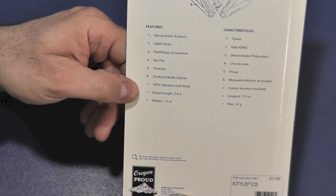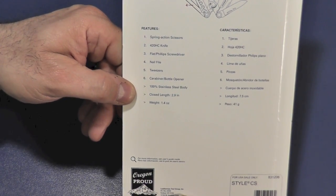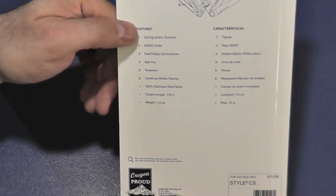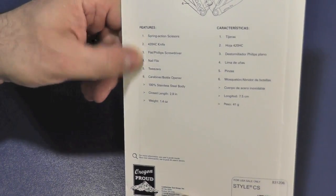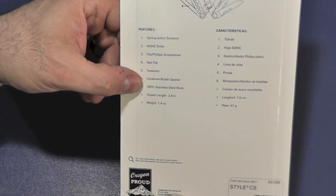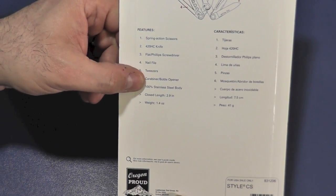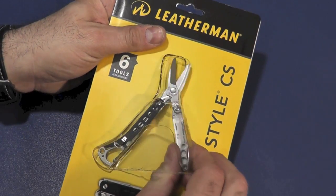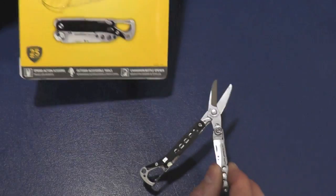One thing to point out is the closed length is 2.9 inches and the weight is 1.4 ounces. We'll go over all these other details when we're taking a close look at the tool itself. It's 100% stainless steel body and the blade itself is 428C.